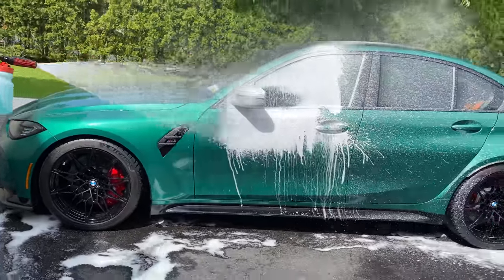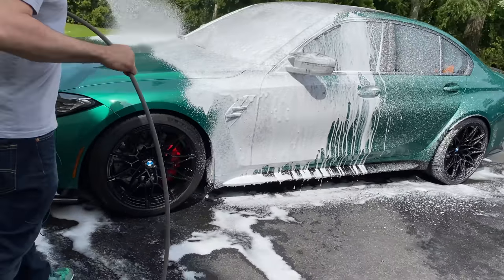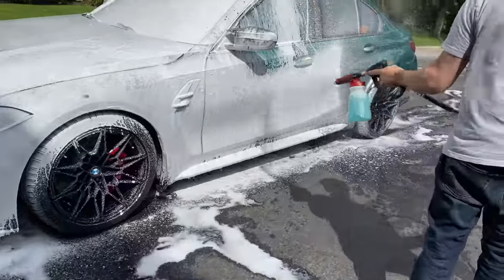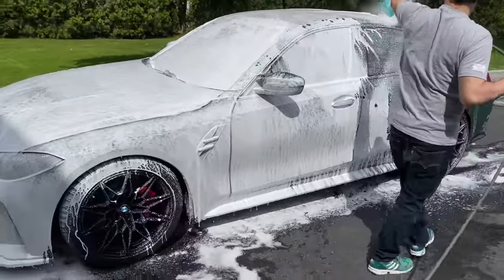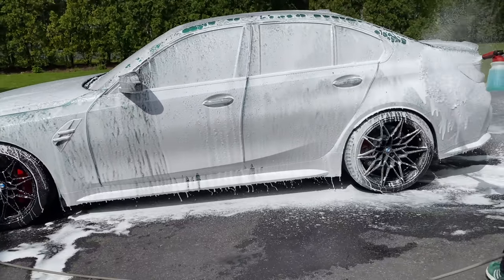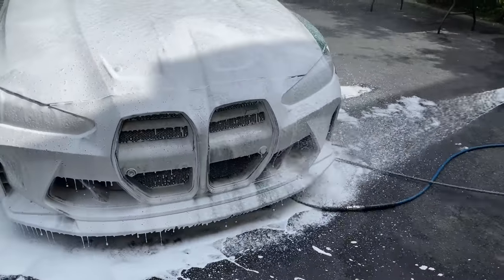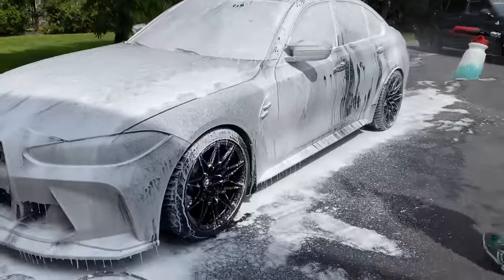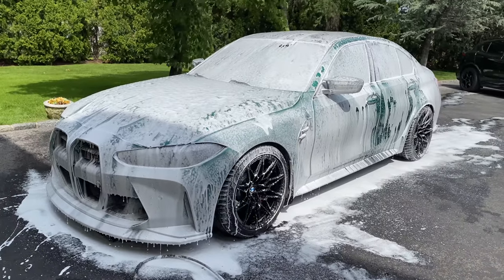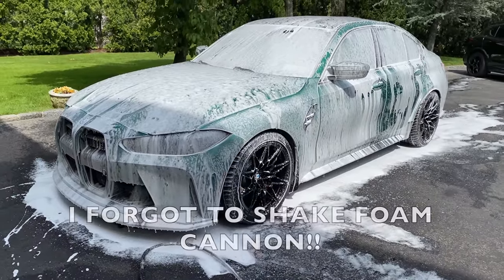Now foaming up the entire car. We still have about 25% foam left in the cannon. I could keep going around and around — so let that dwell. The foam is a little less dense, which is the change in the water — that's the only thing I've changed in my system. We'll do a rinse down and see how well it works.